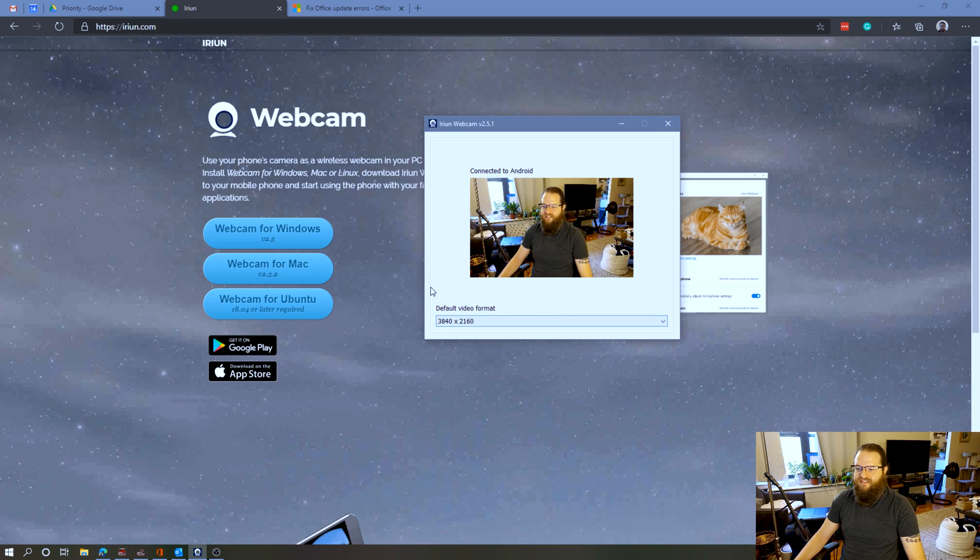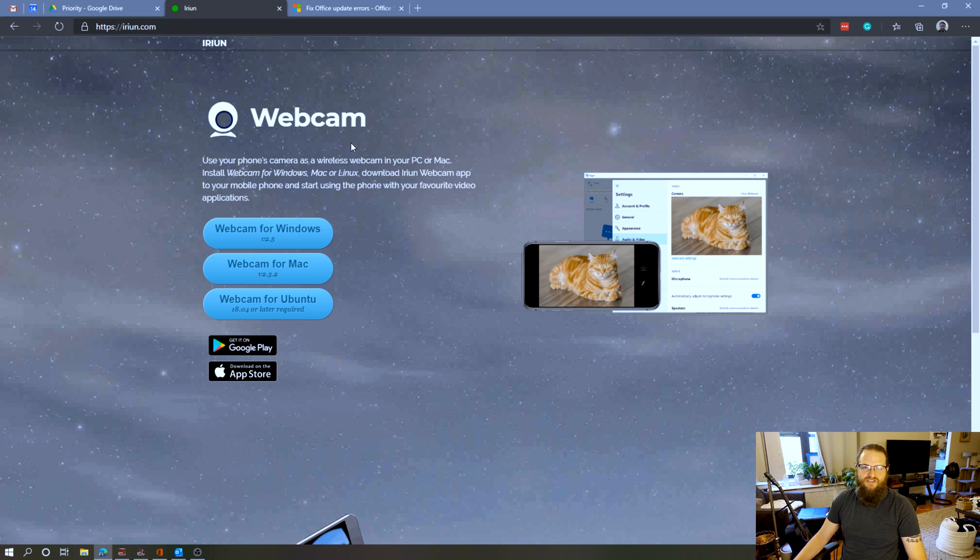When you open the desktop client, you'll see a very simple user interface. It will show your image and let you choose the default video format. I've chosen 3840 by 2160, which is 2K — nice high-quality video. That quality setting will apply to however you use your webcam. In whatever software you're using — whether that's Zoom, Google Meet, OBS, or anything else — all you need to do is choose Iriun as your webcam and the video will show up automatically.